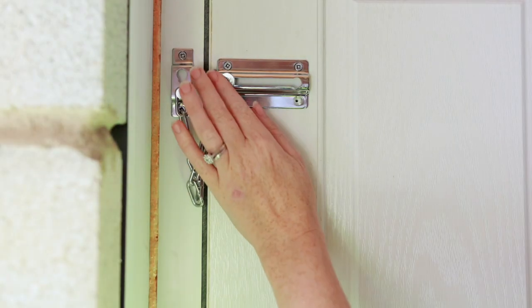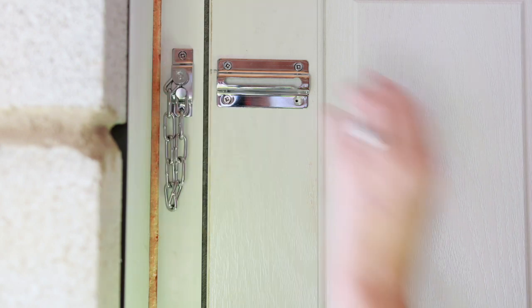To remove, slide back across to the wider end, take out and then pop back into the holder on the side.